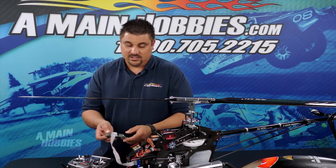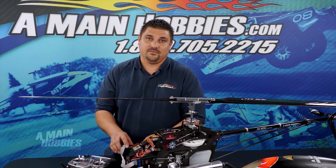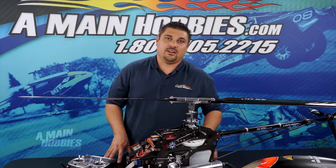After that, simply power down the unit and you're set to go and ready to fly. Thanks again for joining us here at amainhobbies.com.